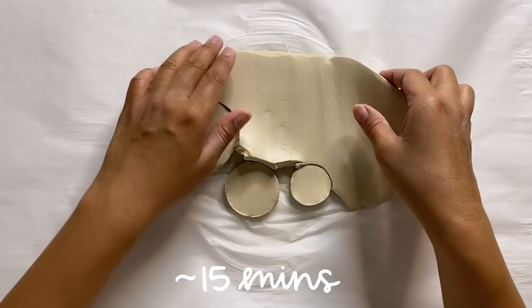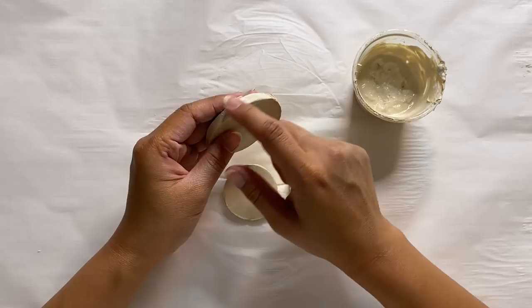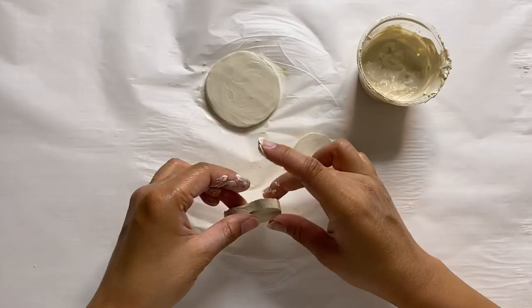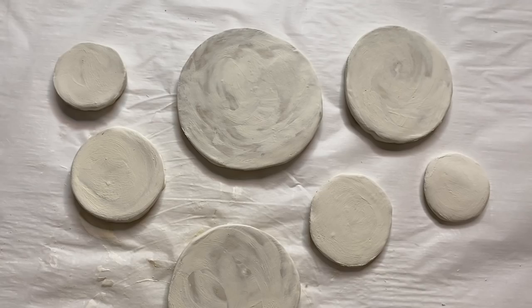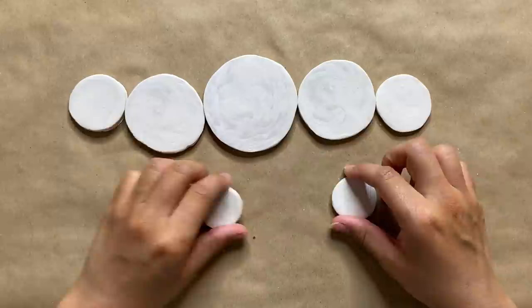I'm setting those aside and rolling out another slab to cut the remaining three circles. At this point I'm letting them sit for a little bit, then coming back to smooth them all out with my slip. This step is super important — I'm smoothing out the edges as well as the flat surface of each circle. You can also add holes to the moon if you plan on stringing them with chains, but I'm using string so I'm skipping that. I let them sit overnight to dry.